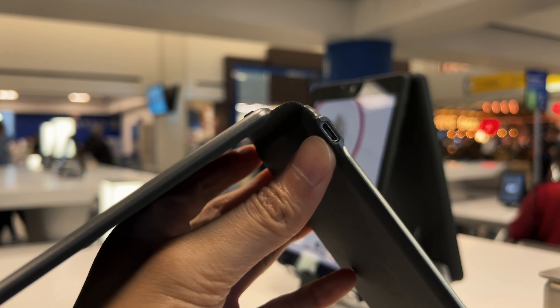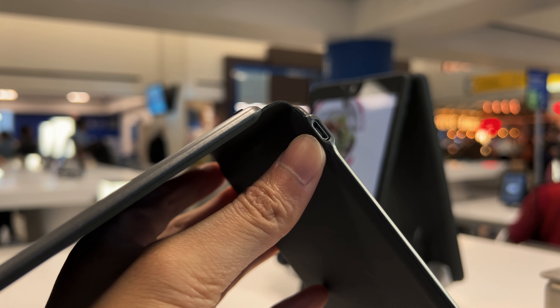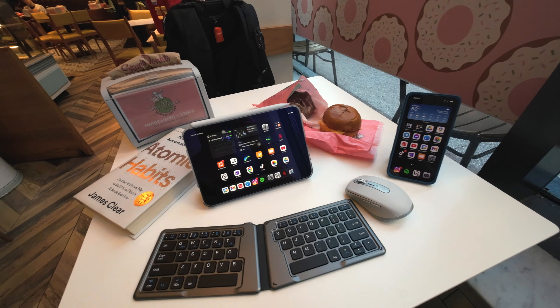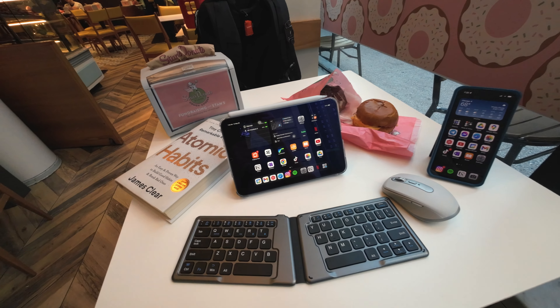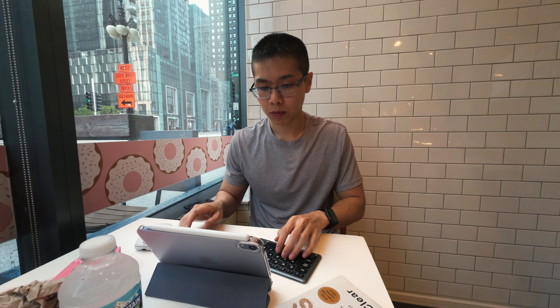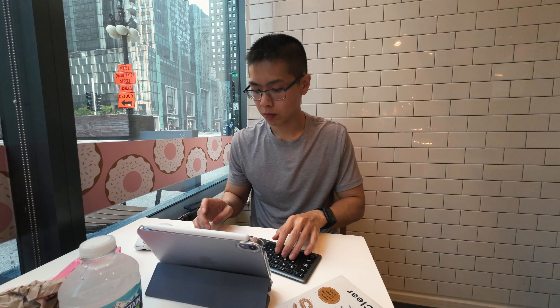The biggest con for me is it charges via micro USB. All the foldable keyboards I've been researching charge through micro USB, so I know in the future I would want to upgrade because I just don't want to carry an extra cable for one thing. But in general, these keyboards average about 30 bucks, so it's not a bad deal to have a physical keyboard with you at all times.